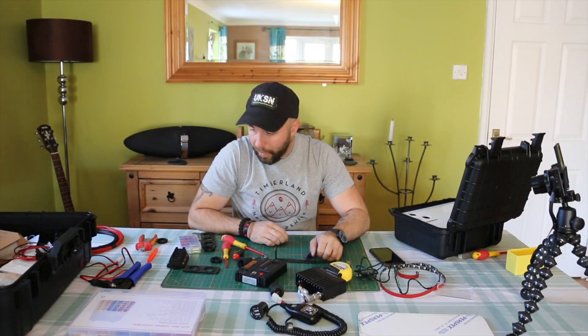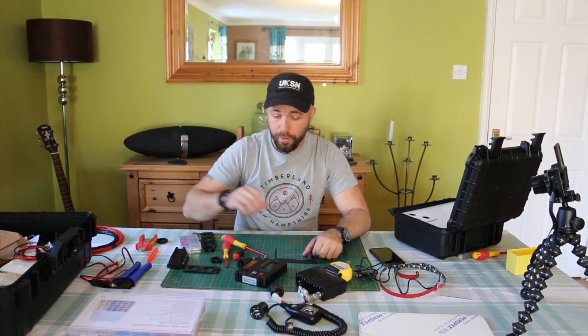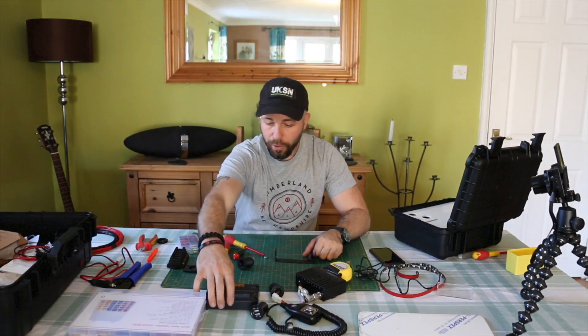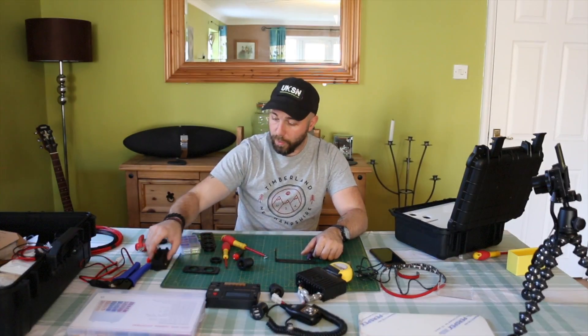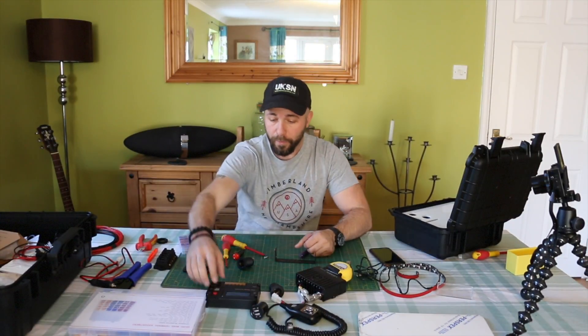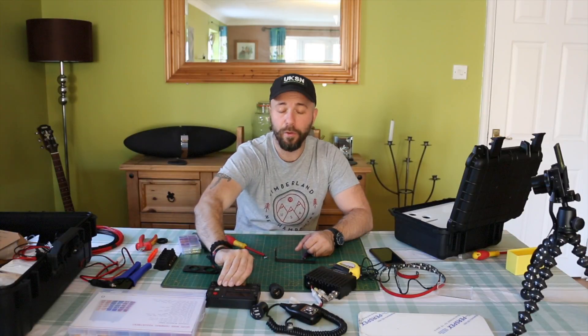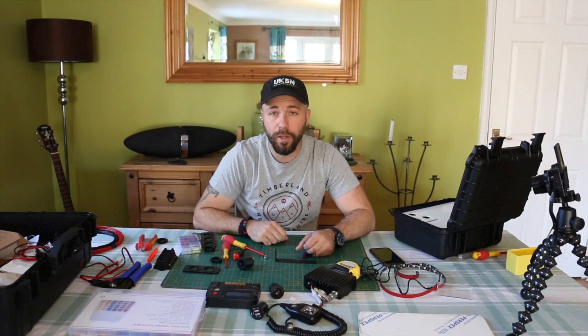Just a quick one — if anyone's got any suggestions on fuse sizes I'd appreciate it. I'm not 100% sure what amp fuse I should be using for the solar panel itself on the live, or maybe the battery — the 20 amp hour battery. I'm going to go do a bit of research on that now, so if any comments can help me out, thanks for watching.